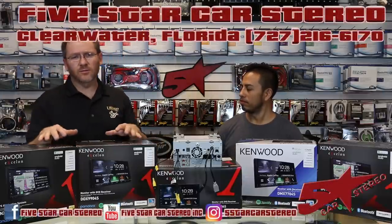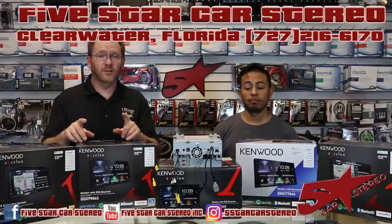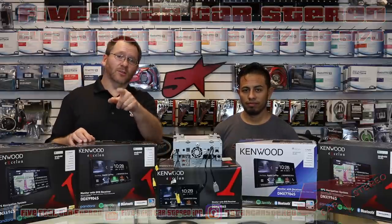Did you buy a brand new Kenwood Exelon radio this year and find out that it doesn't have the HDMI input like previous years? No problem — we have a solution for that and we're going to show you how to do it, so stay tuned.